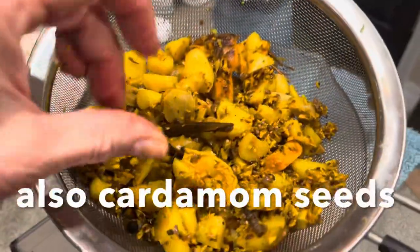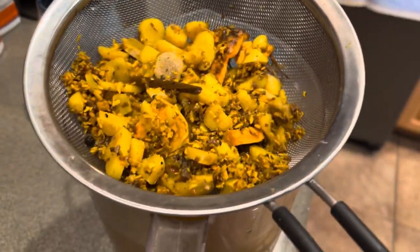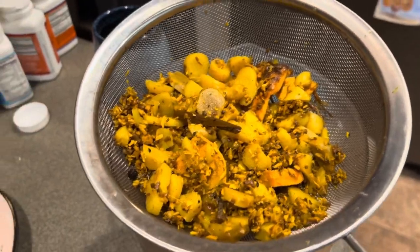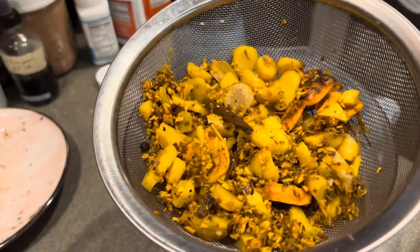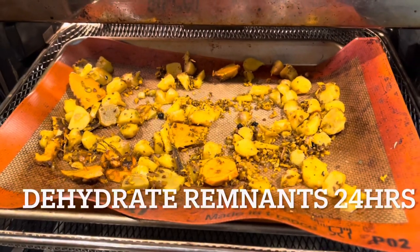I've always felt really bad about throwing away stuff like this. You could probably make another round of tea out of it. What I'm going to do now is dehydrate these bits here and then grind them up into a powder. I'm laying it out on the tray and then I'll put it in the dehydrator.